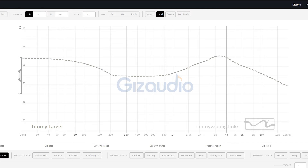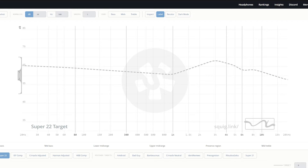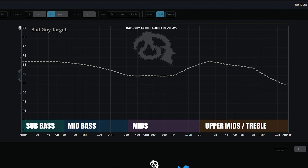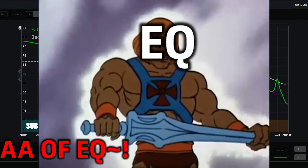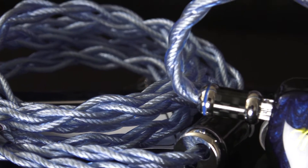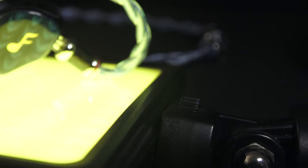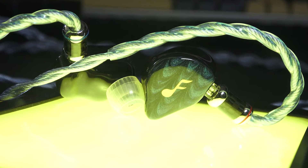Of course, if you don't know what to raise or reduce, this is where squig.link is a very powerful website where your favourite reviewers have spent so much of their time graphing IEMs and headphones for your information. Send them your love because it's their time for your knowledge — I'm even trying to measure gear myself and I'm struggling, but that's another day, another video. Looking at this graph generously provided by HPB himself — the Maestro SE — I personally wished it had a little more treble extension. With EQ, I raised a few regions past the 10kHz region and brought the 1.5–2kHz up a few decibels, and the sound opened up a bit more. Details were a lot sharper, which took an already amazing IEM a step further, especially if you like more resolution in the treble regions. That is the power of EQ — it allows you to personally tune your current gear towards your preferred sound with minor adjustments.